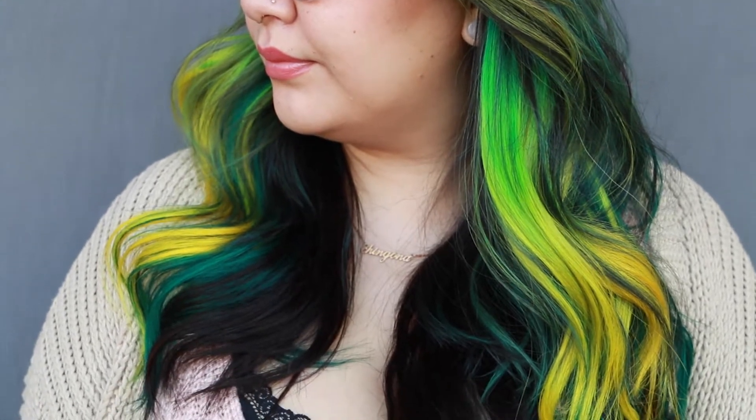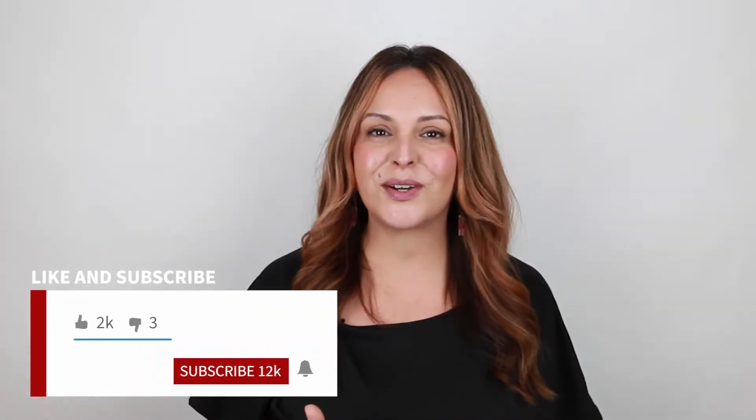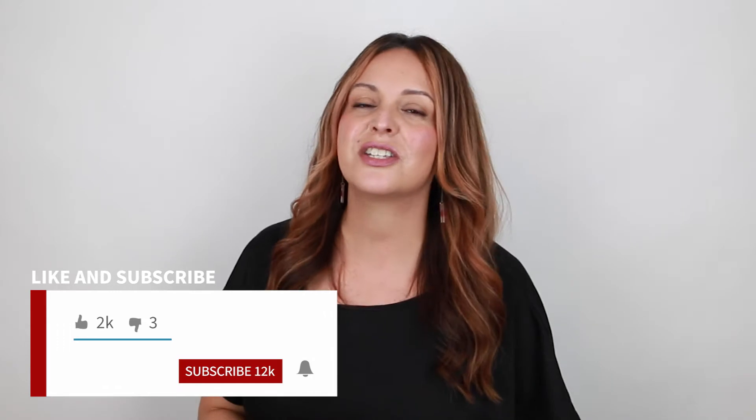Hey, it's Marilla Minnelli and welcome back to my YouTube channel. Today I'm so excited because I'm going to be coloring and installing some 18 inch hair extensions using all Donna Bella hair. Before we get started, make sure you hit that subscribe button, give this video a like, and turn on all notifications so you don't miss a tutorial. Now let's go ahead and get started.